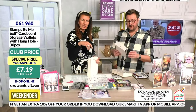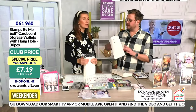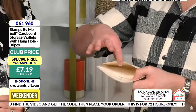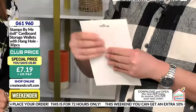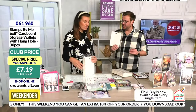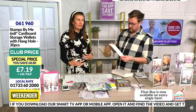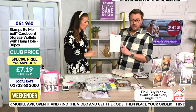You get 30 of these storage wallets. If you do lots of die cutting, stick a die cut on the front so you know what's inside. If you die-cut words and have a ton ready to go but nowhere to put them, pop one on the front and the rest inside — just grab the wallet when you want a word and pop it onto your card. They're good quality — the same as our stamps. It makes it look really professional if you're sending cards as a business.